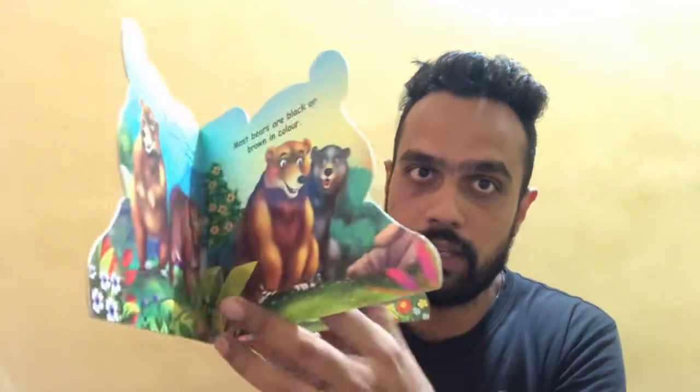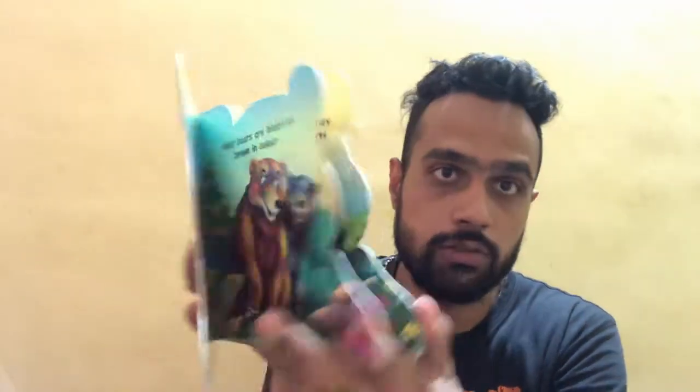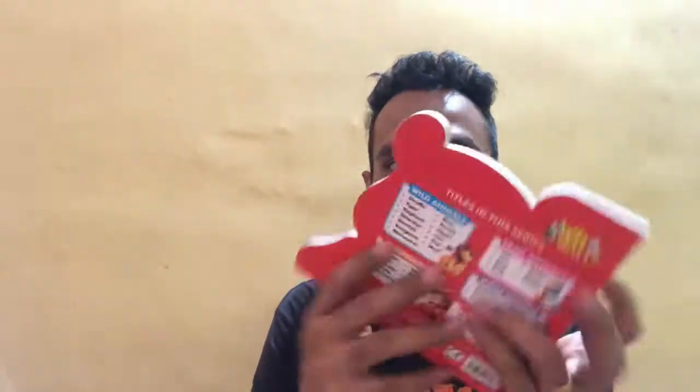It's an amazing book because it's made out of high premium quality cardboard, so the book doesn't tear when your little one is using it. Today we are going to review this book — we are going to look at the quality, talk about the price, and look at the pictures and how interactive this book is going to be for kids.